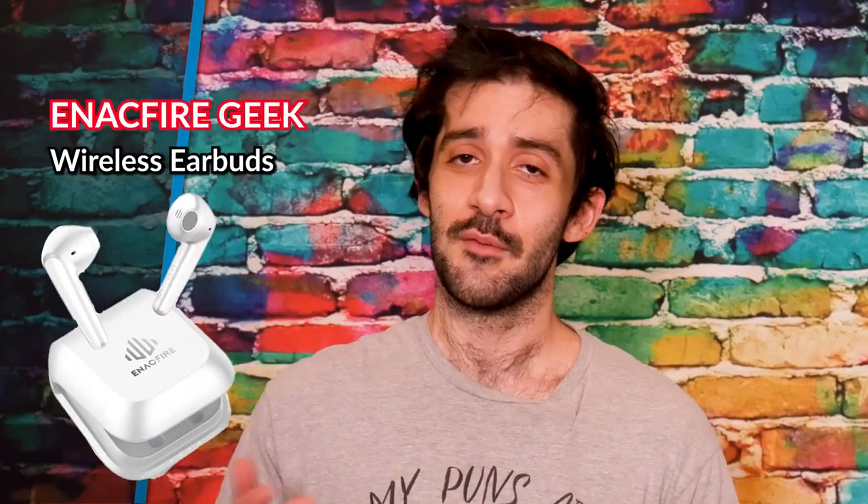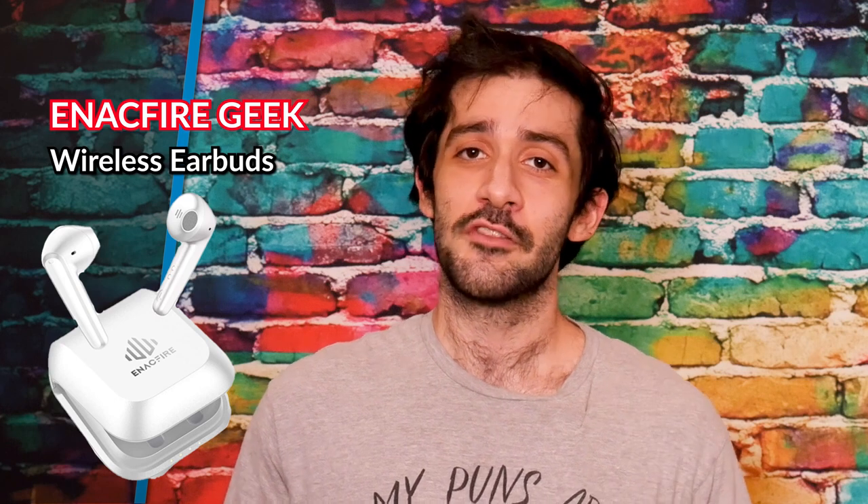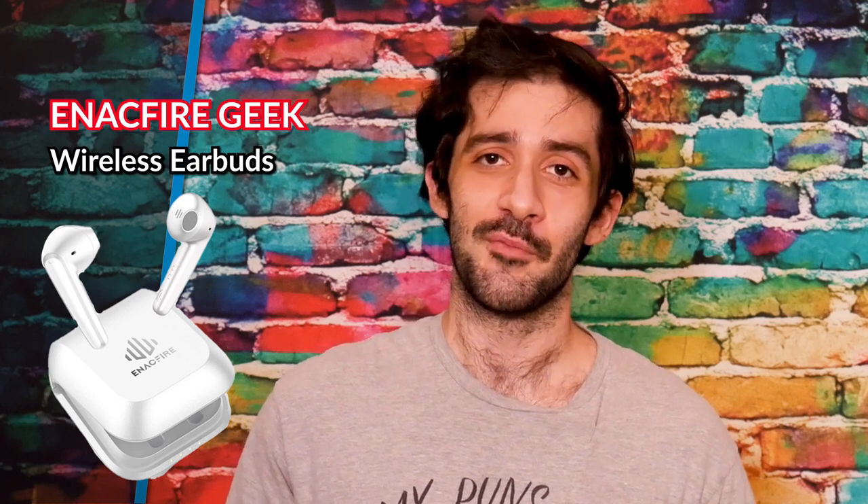Hi everyone! Welcome to Good Tech Cheap. I'm your host, Adrian, and today we're talking about the Enacfire Geek True Wireless Earbuds.